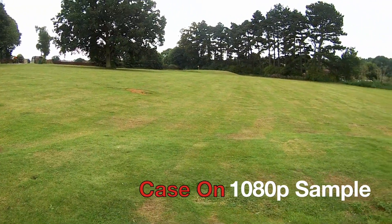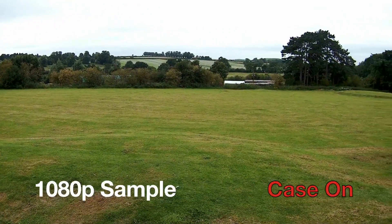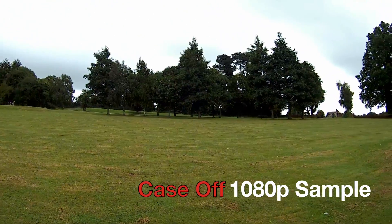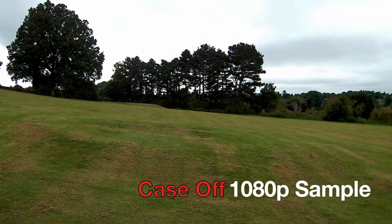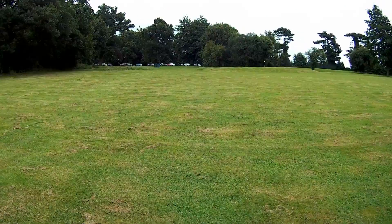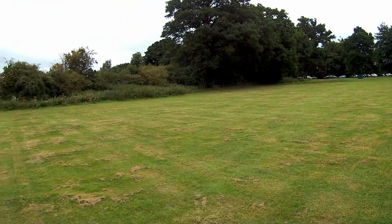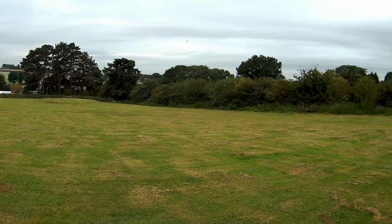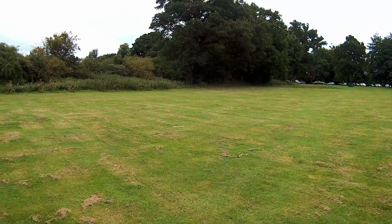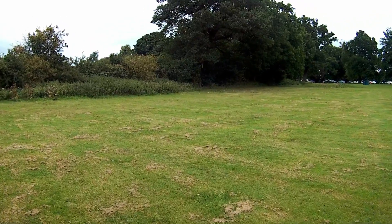So I'm recording 1080p video with the waterproof case on, and as you can see, this is how it looks. Now I've taken the waterproof case off and I'm recording 1080p video, and this is how it sounds. I'm recording 1080p video, standing still, just recording this field. Nice day today, a bit windy. You can see how it's recording. Now I'm going to walk — there's no image stabilisation, so we will see how shaky this is.